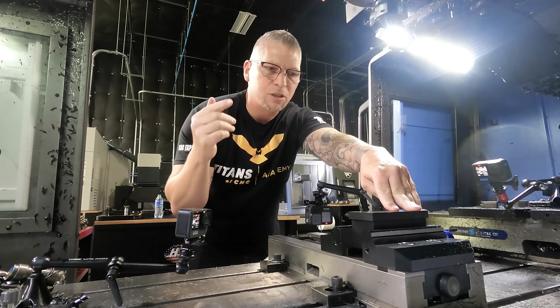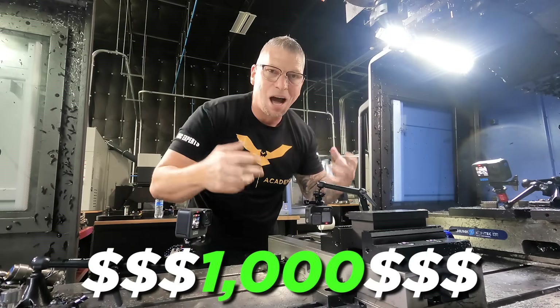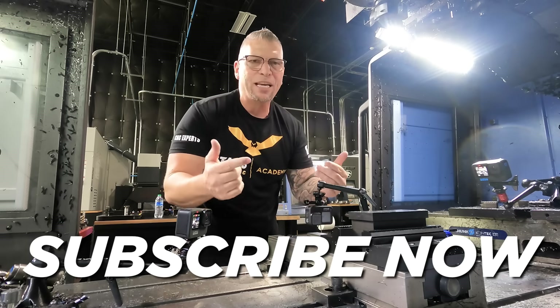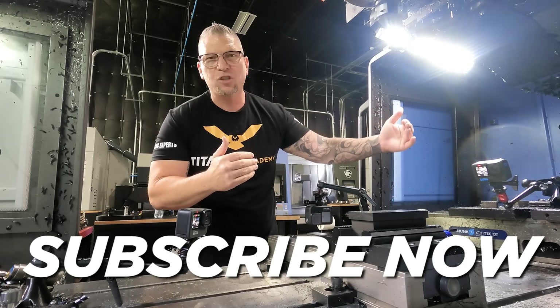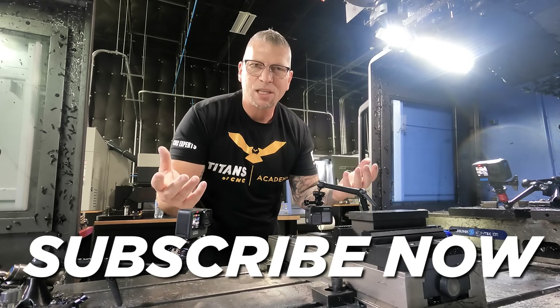We're about to give away a thousand dollars cash. One of the things you have to do to qualify is hit the subscribe button and make sure you're subscribed to our channel. That way you're helping us promote the industry and bring free education, and in doing so you're qualifying yourself for any of the giveaways we do.